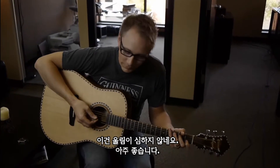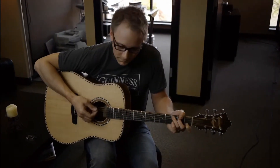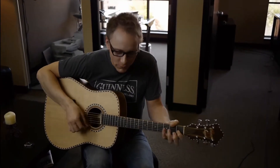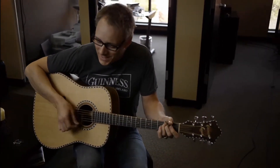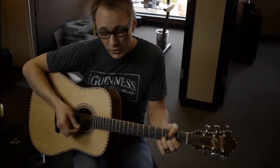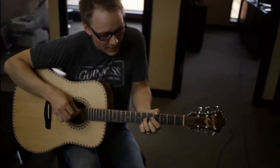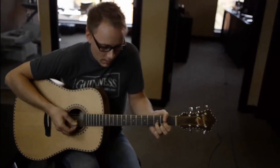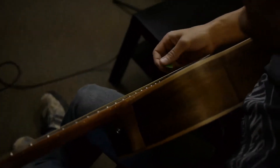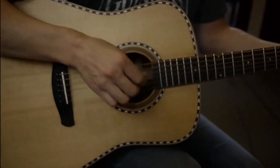This thing is not boomy. It's wonderful. [Plays guitar and sings] "I may not always love you, but long as there are stars above you, you'll never need to doubt it. I'll make you so sure about it. God only knows what I'd be without you."